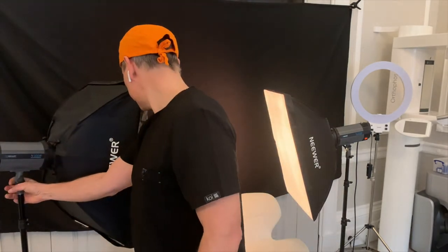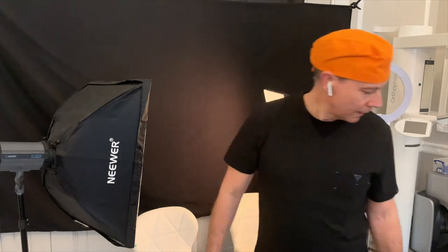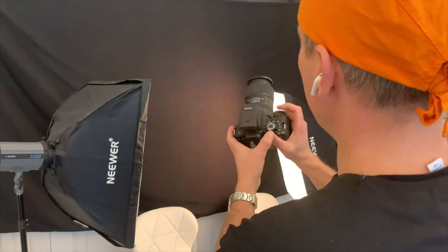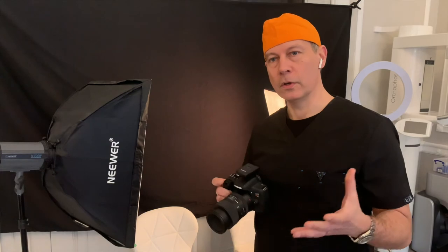So we'll line these up so you have the light coming in from both sides, and then when we take the photo you basically fire the camera as usual, or you can use the test button on top. And that's how simple it is to set up your home studio in your surgery.